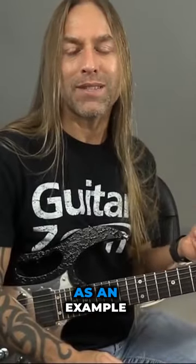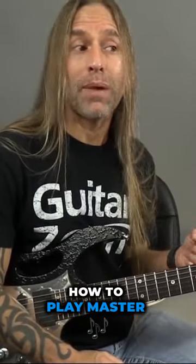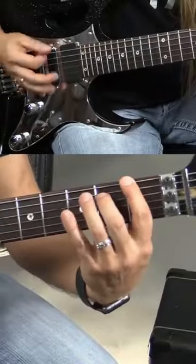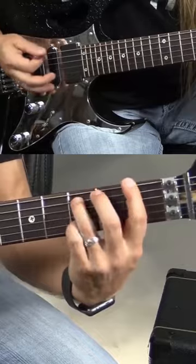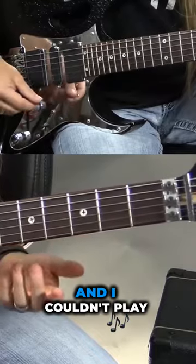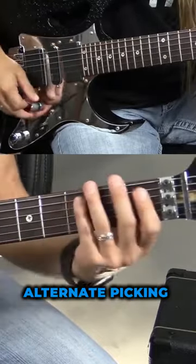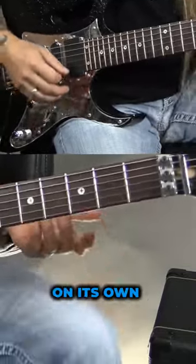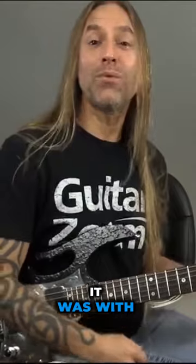When I first started learning — I always use Master of Puppets as an example — when I first started learning how to play Master of Puppets by Metallica a long time ago, I got to this part, and I couldn't play it down. So I played it alternate picking, which is hard enough on its own, but that's how I learned how to play it — with alternate picking.